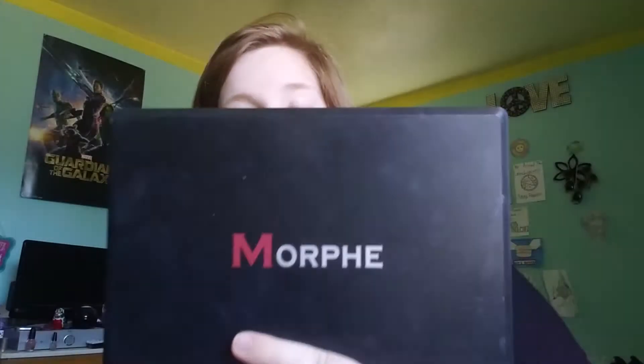First you want to start by taking your Morphe 35W palette. And you want to take the lightest color. I don't have any brushes.